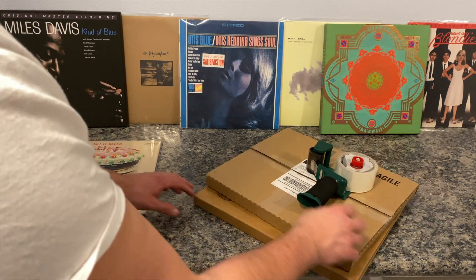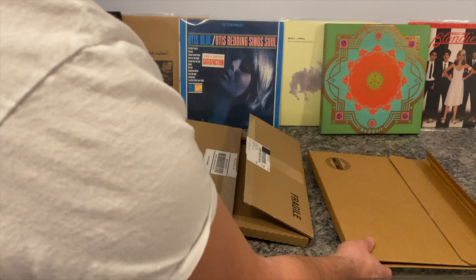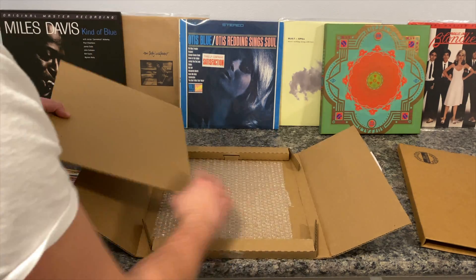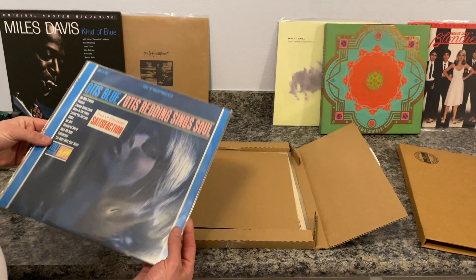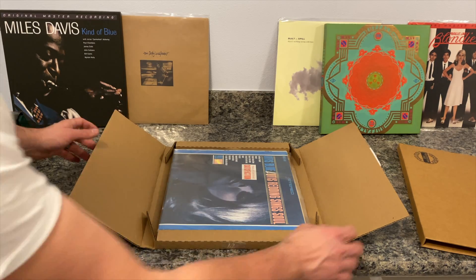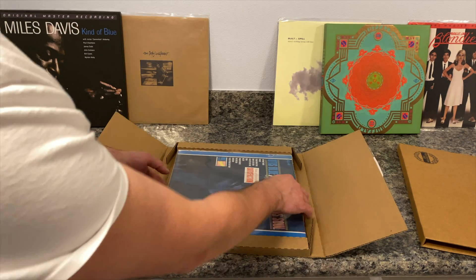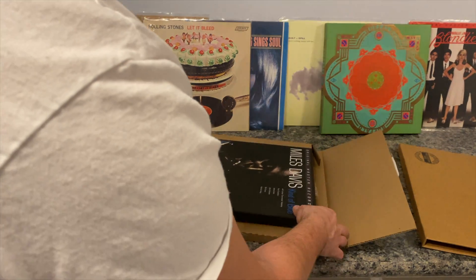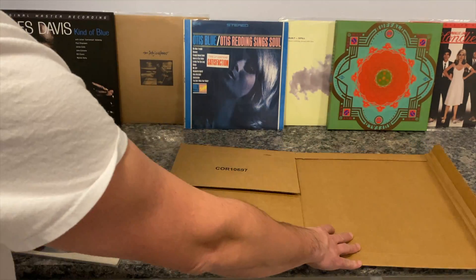We have two different types of boxes — we'll make sure to include information about these in the description below. This larger one can be used for shipping multiple records or a larger box set, such as this Miles Davis album. That was a double mailer. Now we're going to get into using a single shipper.